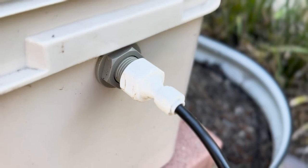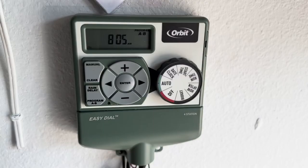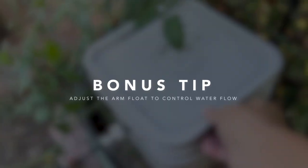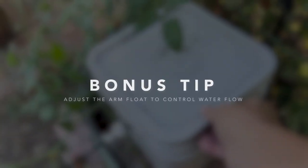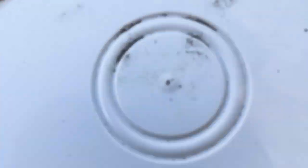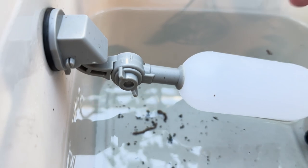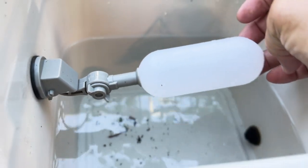If possible, get the autofill reservoir and attach it to an irrigation system that's connected to a timer. This has made a huge difference in making sure our garden gets watered properly, and it's a bonus that it happens automatically and on a regular schedule. Speaking of bonuses, here's a bonus tip: if you notice that your autofill reservoir is getting overfilled, simply loosen the wingnut on the arm float inside the reservoir to control the flow of water.